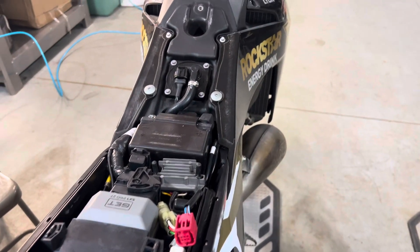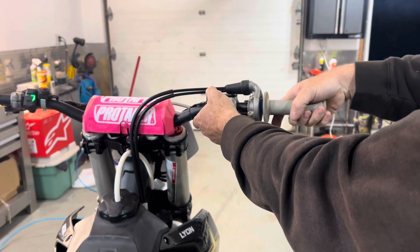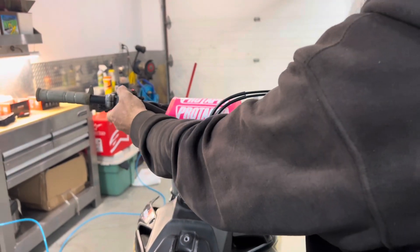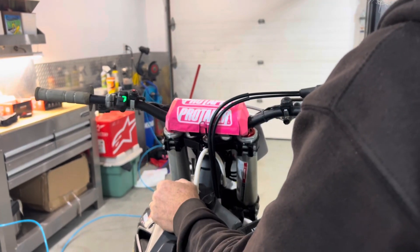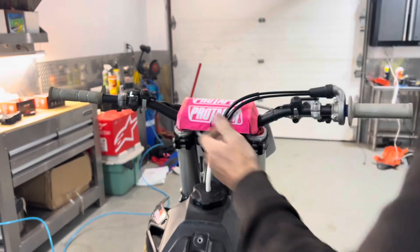And again, just fire this up and make sure that it switches between the maps back and forth while it's running.